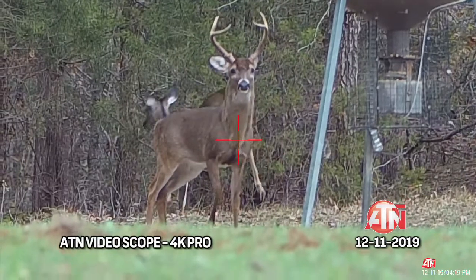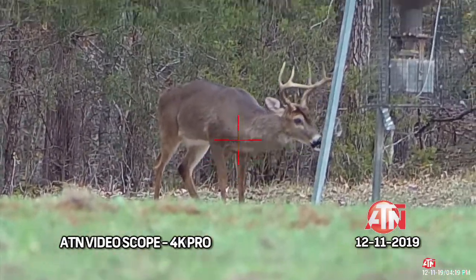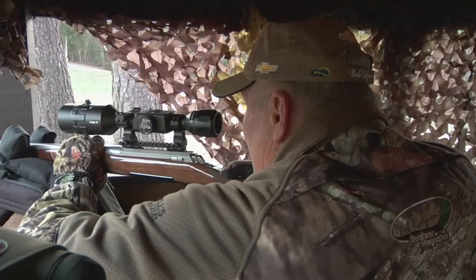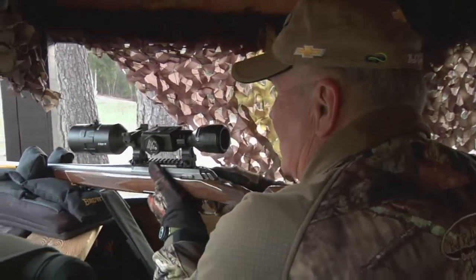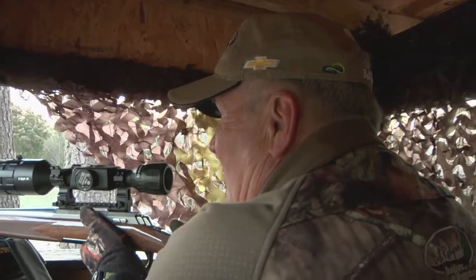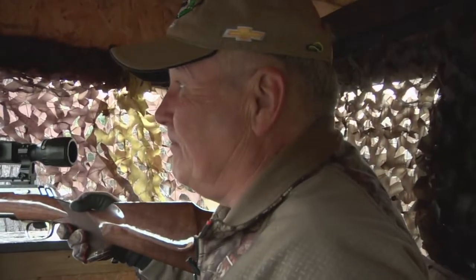Give me that side shot — let's see if the 6.5 Creedmoor will do the trick today. Video rolling. He took off to the left — that's okay, I don't think he went far. We'll give it just a few minutes and then head over and see if we can locate the deer.